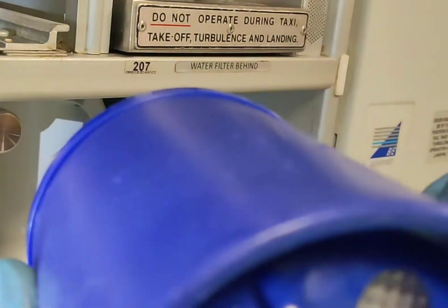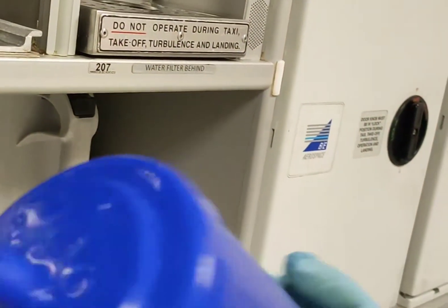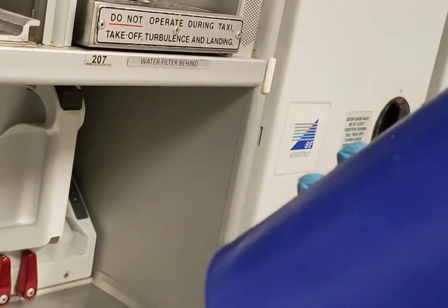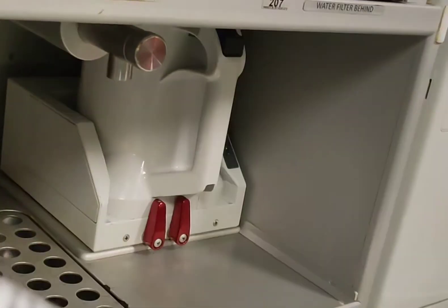It has a wire mesh, so once you remove the filter you cannot put it back — you have to put in a new filter. You can't reuse it, so discard this one. We have a new filter, and now we will put it back.